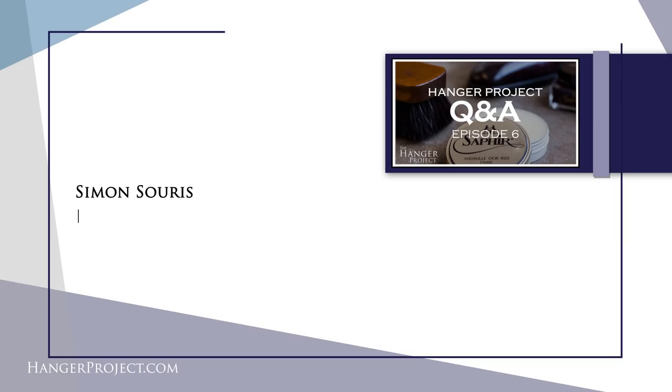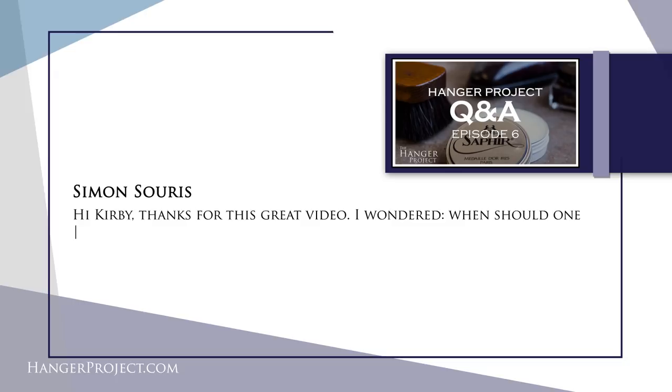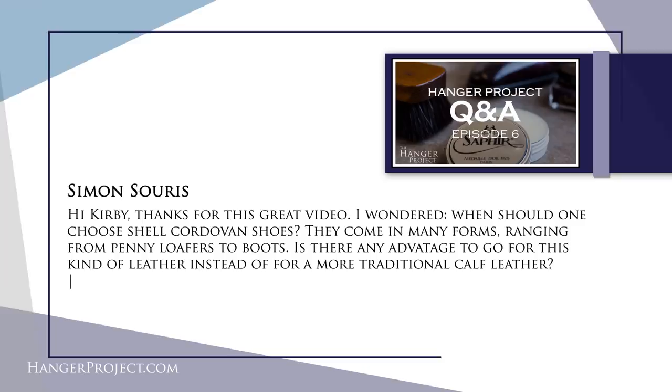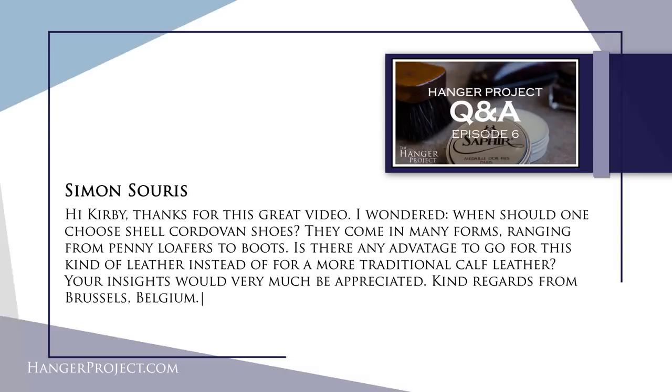Question number three is from Simon Suis and it reads: Hi Kirby, thanks for this great video. I wondered, when should one choose shell cordovan shoes? They come in many forms ranging from the penny loafer to boots. Is there any advantage to go for this kind of leather instead of a more traditional calf leather? Kind regards from Brussels, Belgium. Thank you, Simon. Cordovan shoes really fall into the category of a cult classic. It's a material that is more rare and more expensive than calfskin.